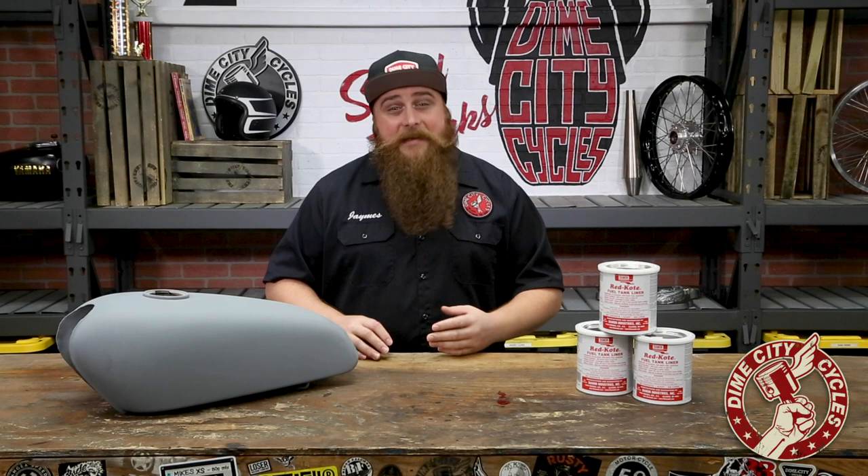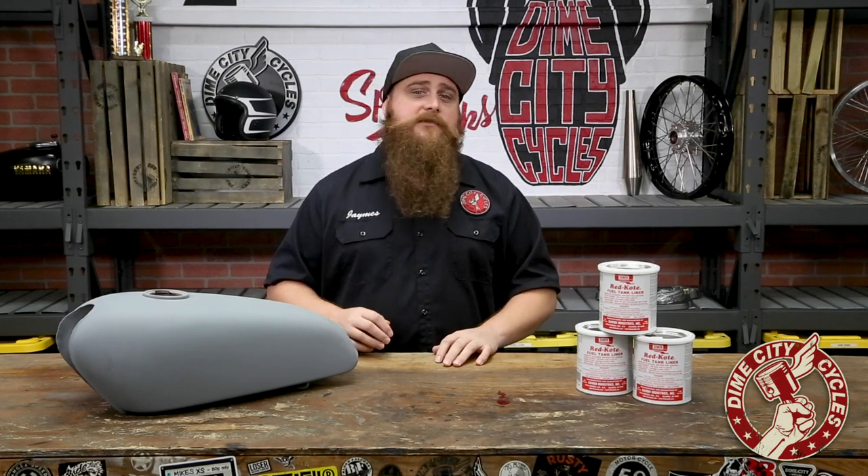Think of it like pouring in a new tank that conforms to the exact interior dimensions of your old one. It's pretty sweet. Now what sets Red Coat apart from the competition, if you can call it that, is that it's a solvent-based polymer coating which provides resistance to gasoline, diesel, alcohol, all the new-fangled fuel additives, and if you find yourself on LV-426, even acidic green alien blood. Okay, I'm assuming that last part but I'd bet my lunch on it.